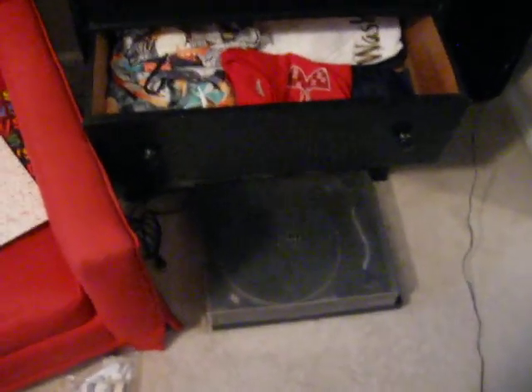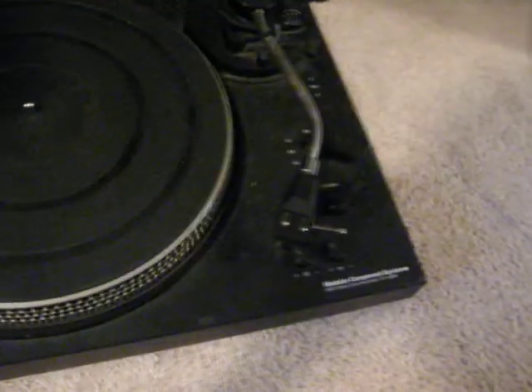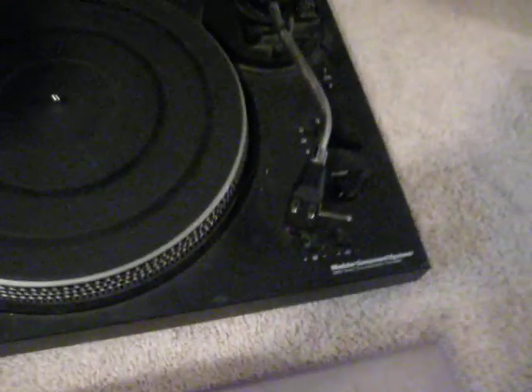Down here I have the MCS — need to get a needle repaired. As you can see it's exactly like the Technics and all that, you know, the scratching. Yeah, the needle's just messed up, so I'll work on that.